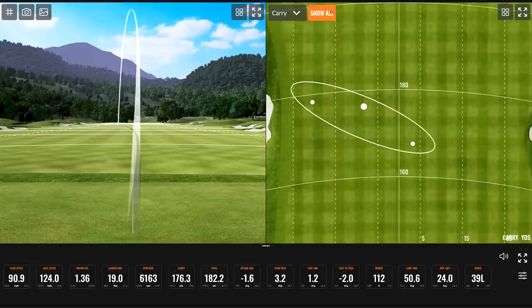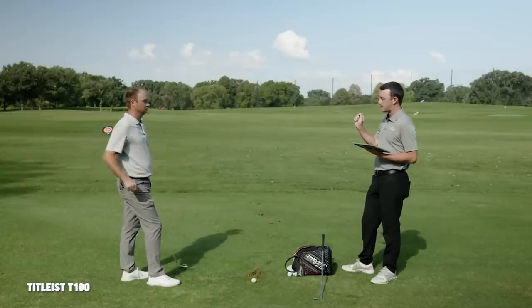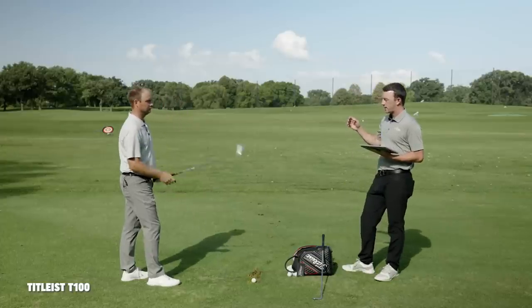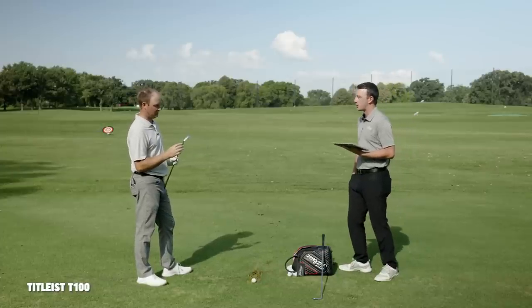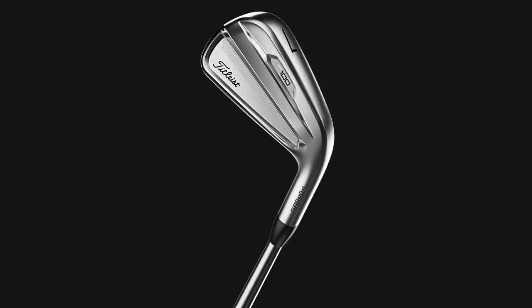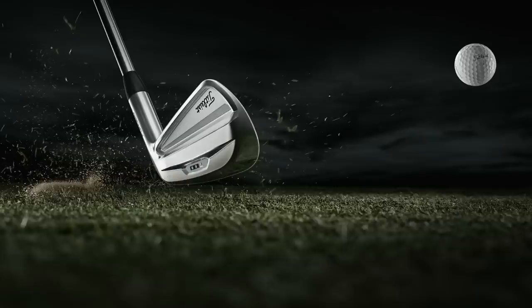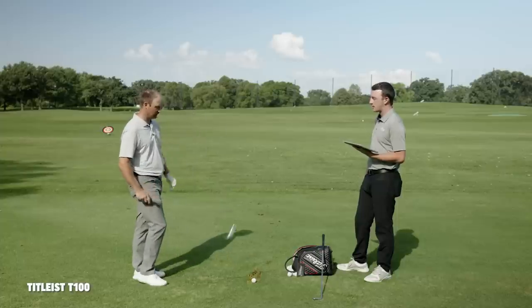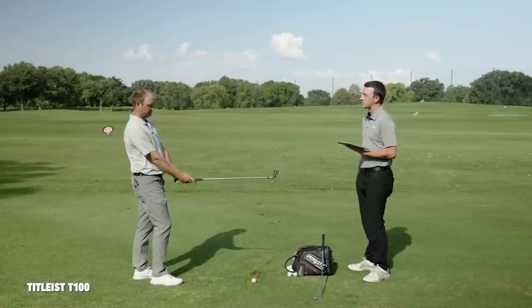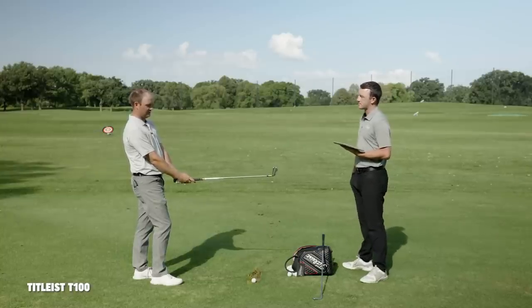So Thomas, on the first three shots, I want to get your opinion on the look. I remember you specifically saying in the Swing Report video that the T-100, going back to the 718 series, has gradually become more and more blade-like. Absolutely — thin top line, no longer the chrome look, more of a matte finish which is nice, not as glary. It looks really sleek, clean — borderline blade-like now. It's definitely slimmed down a lot from the past T-100 model, much slimmer. There's not much offset on this iron at all.